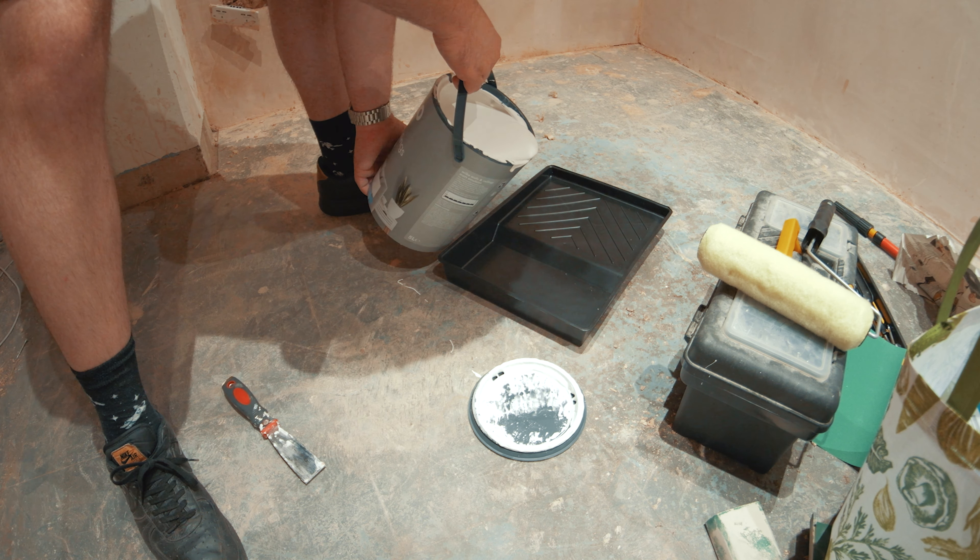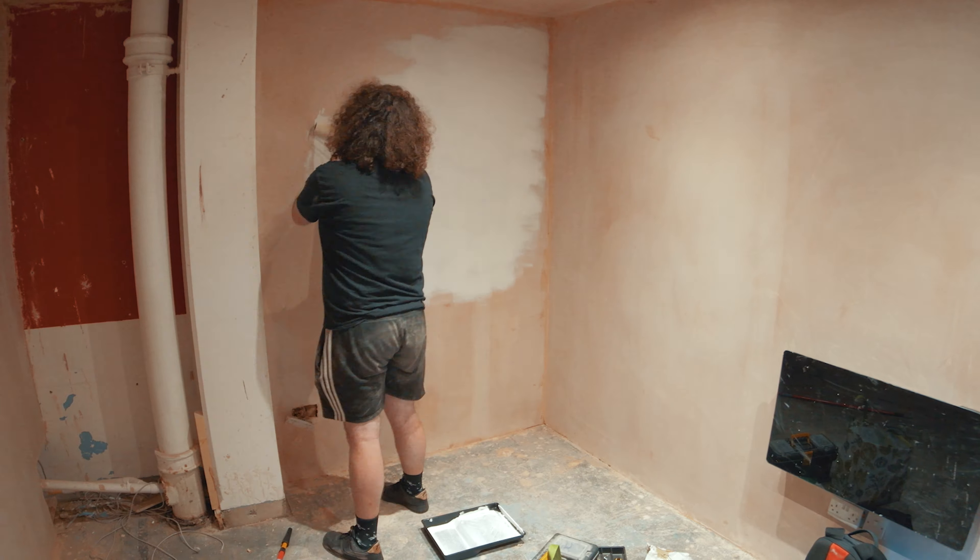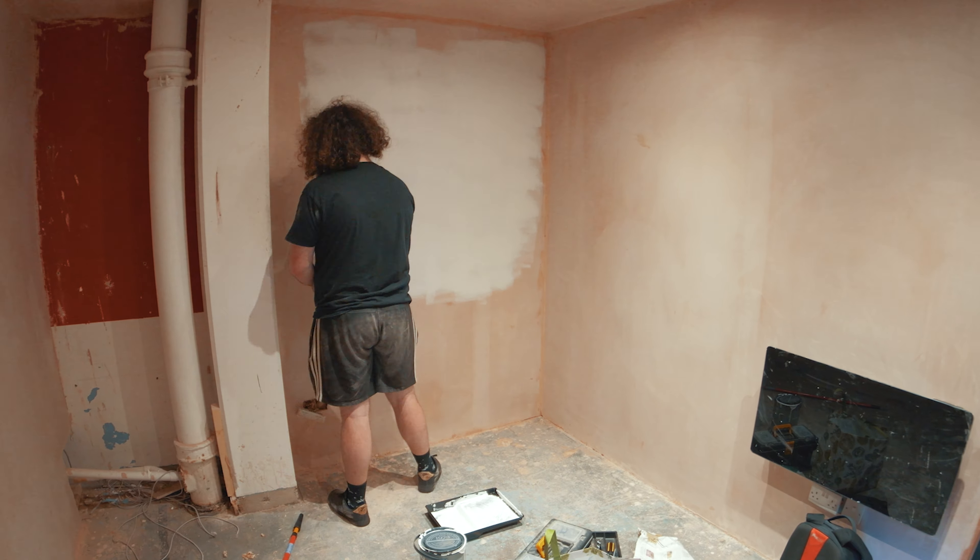And now we are outside of the studio. Let's check what it's looking like. This is it so far. This is after the plastering has been done — looking pretty smooth. I'll put some images up on the screen of what it was looking like beforehand.